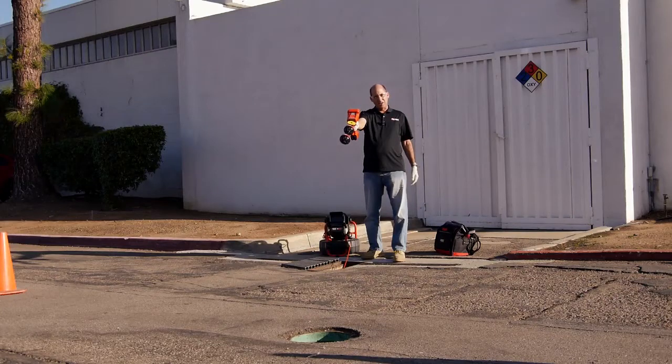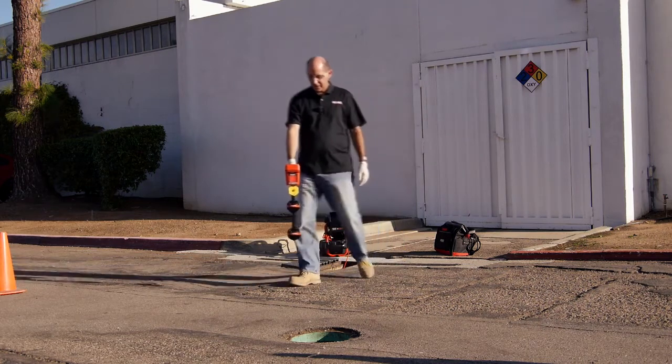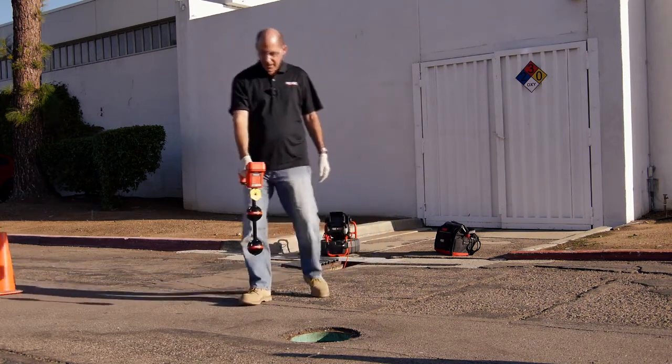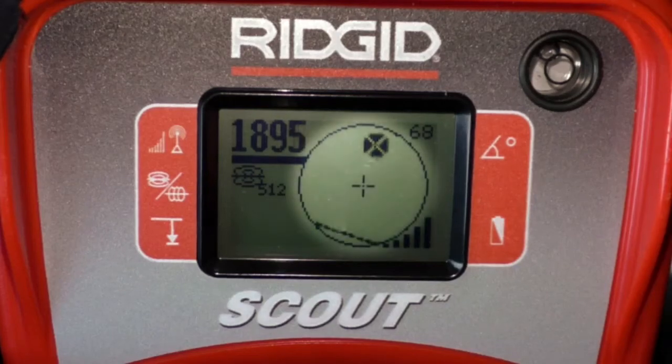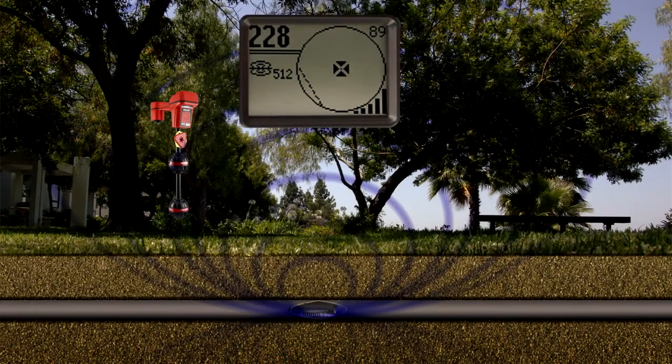We've localized the Sonde, so let's pinpoint its location. We'll lower the receiver and walk toward the Sonde. As we approach the Sonde, icons will appear on Scout's display. These icons represent the position of targets that we can use to map the Sonde's location, and there are two types of targets.